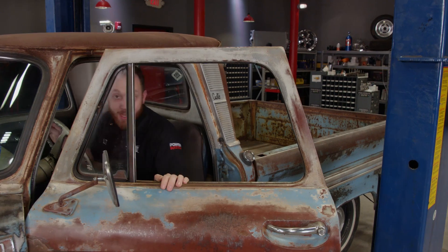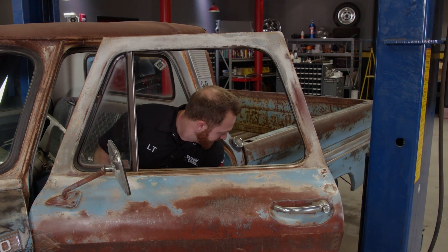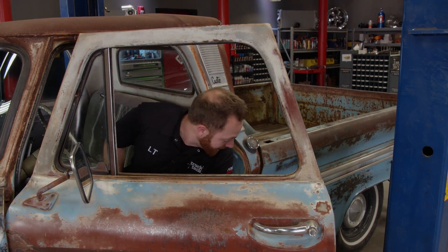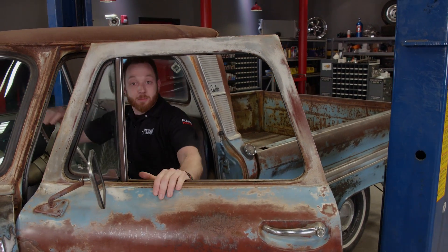If the engine is still in the vehicle or you can start it up on a stand, the first thing I do is start the engine and run it for a little bit and see what comes out of the tailpipe. Hopefully you don't see anything, but if you do see some light bluish smoke, that's a pretty good indication the engine could be burning oil either through the piston rings or worn valve seals. This one looks pretty clean, but there is a more scientific way to see how your engine is doing.